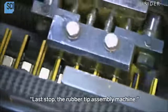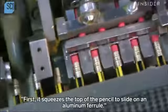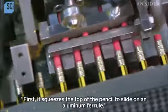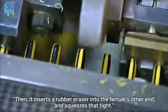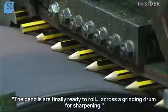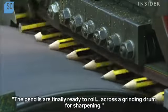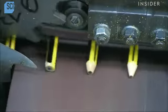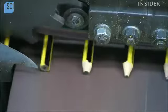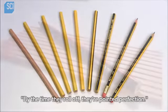Last stop, the rubber tip assembly machine. First, it squeezes the top of the pencil to slide on an aluminum ferrule. Then it inserts a rubber eraser into the ferrule's other end and squeezes that tight. The pencils are finally ready to roll across the grinding drum for sharpening. By the time they roll off, they're pointed perfection.